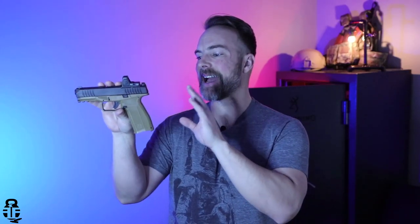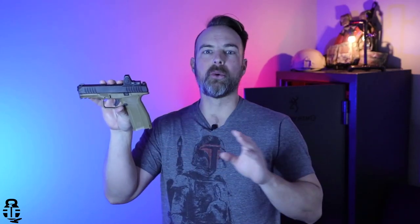This time we're going to be talking about the AREX Delta X. This is a really cool pistol coming in from Slovenia. I wanted to talk about what I like about it, what I'm not too happy with, and why you might want to pick up one of these pistols.